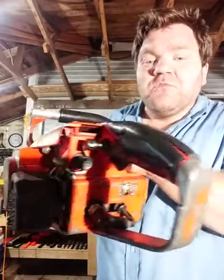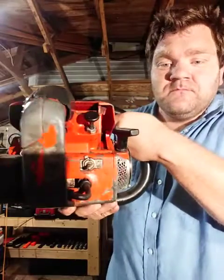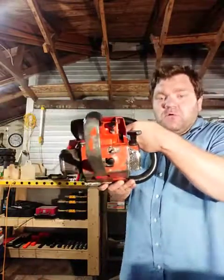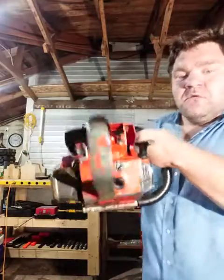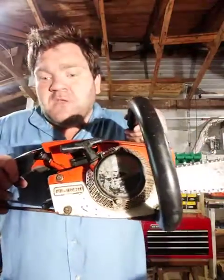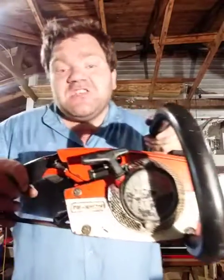Here's what the controls look like, and your spark plug. Here's what the controls look like on the back, and here's what the whole cord looks like. Again, this is a 1986 Homelite.